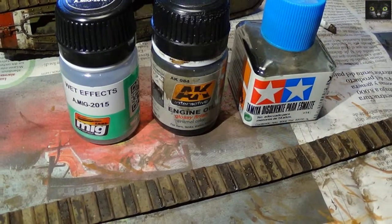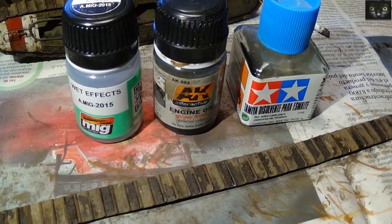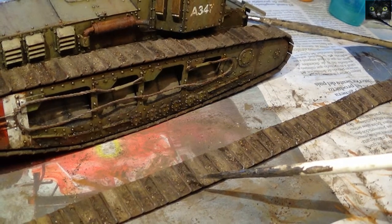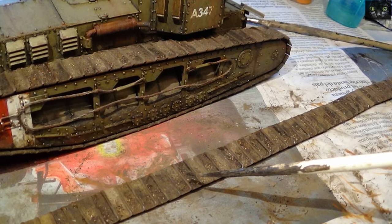Some wet effects were created by mixing these products. And finally, additional real soil mixed with pigments was applied and fixed on key areas.